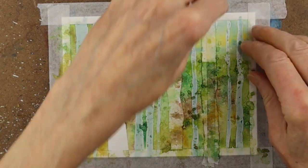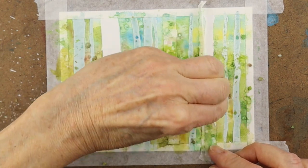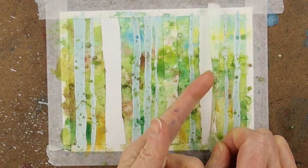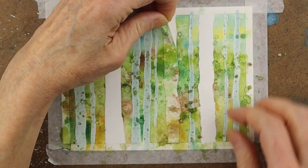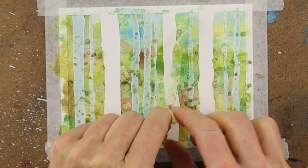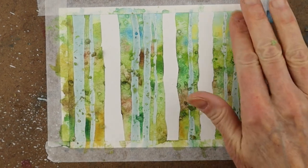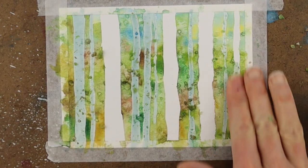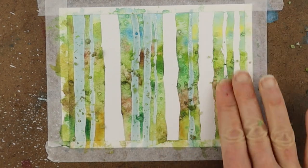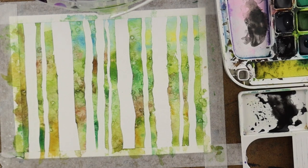Always peel the tape towards the middle so we don't tear the paper — just go very slowly pulling the tape off on both sides and lifting it off. Do the same very carefully; we do not want to rip the paper. For the masking fluid, it's dry now so you just want to rub it with your finger to remove it, just gently rubbing it off, and that will remove all the fluid which is now dry.